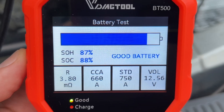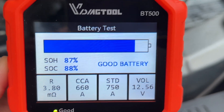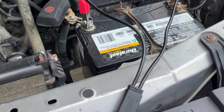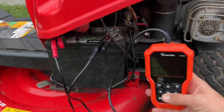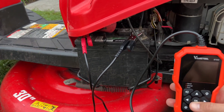We've got a status of health of 87 and status of charge of 88. It's still fine — nothing to worry about yet, but it looks like this battery is already aging. Another test I wanted to run is on my lawnmower, which hasn't been starting lately. Sure enough, when I connect the tool, the battery is completely dead even after trying to recharge it, so it's definitely time to replace it.